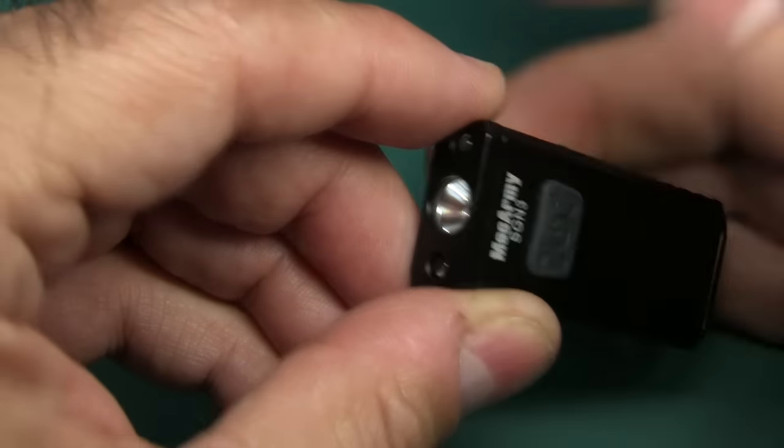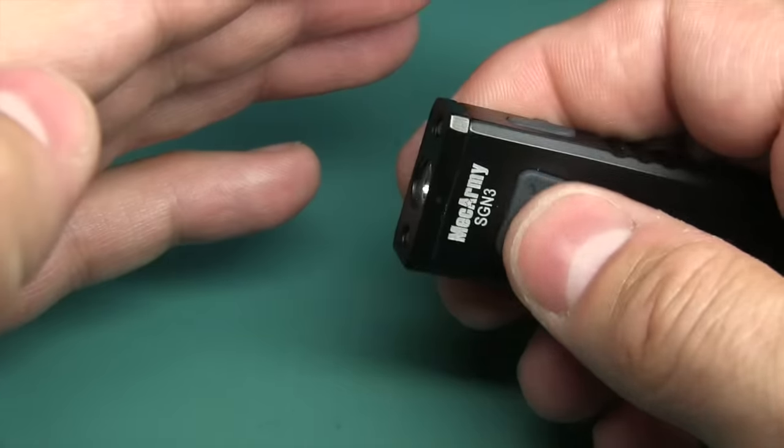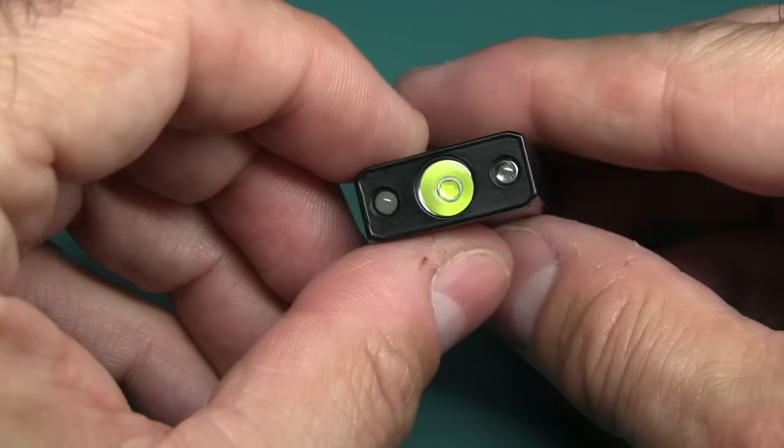Press and hold again and it goes back to the normal modes. The red and UV are not extremely bright — probably less than a lumen.